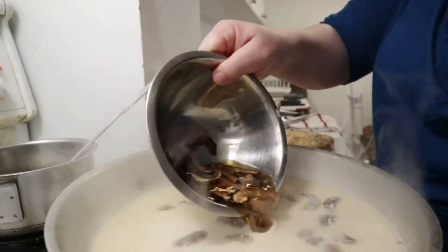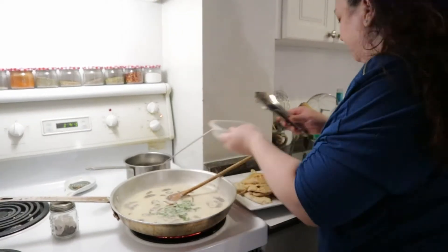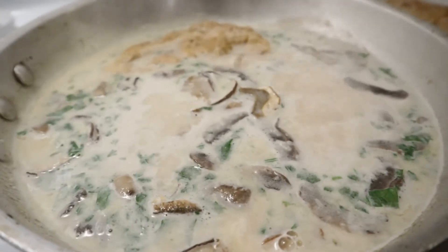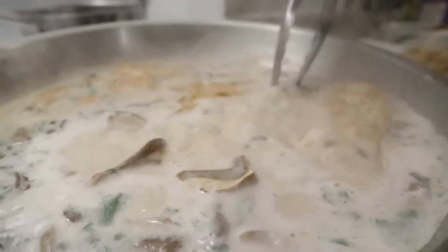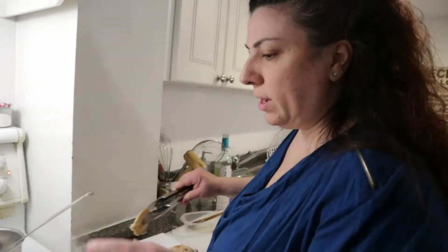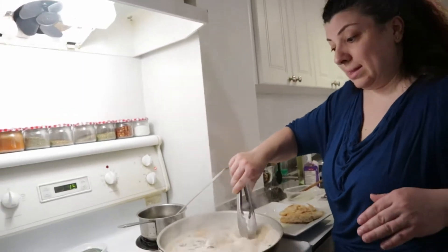My beautiful dry mushrooms go into the sauce, along with my parsley. I'm going to add my chicken back, and your recipe is pretty much done. You're going to keep this in the pan for 15 to 20 minutes. Put it on low — a moderate flame — because you need to simmer this chicken and let it cook slowly. And that's it.